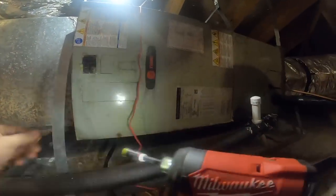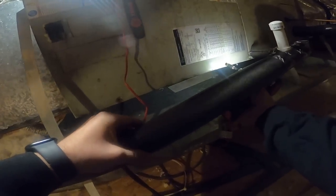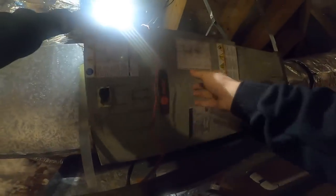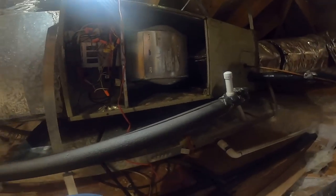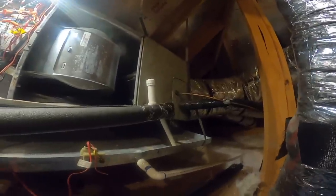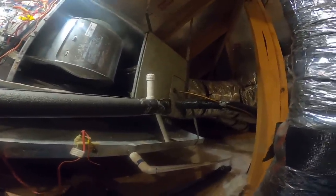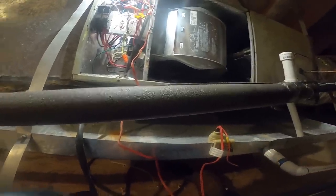Hanging these air handlers, boy — I don't know what these guys get out of hanging these units. I can smell the heat strips already. It's got that cheap contactor on there. Those things like to blow fuses. This is a TEM4 with a 10KW heat strip.